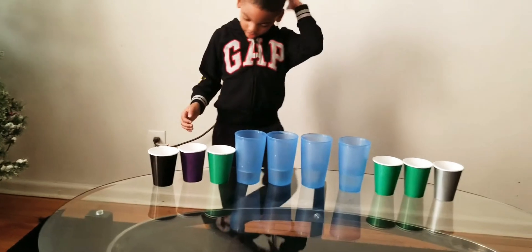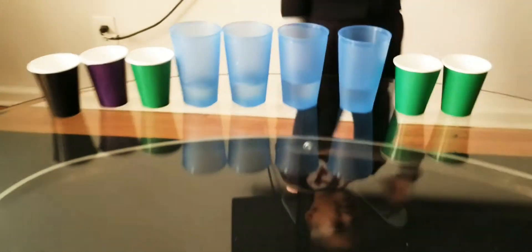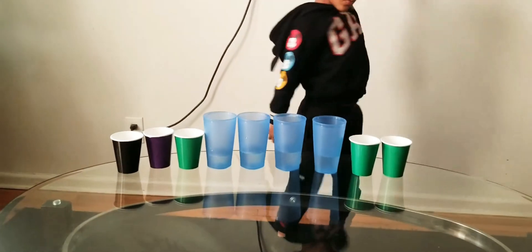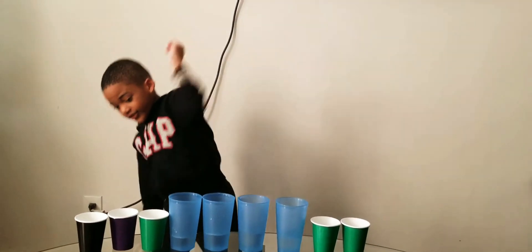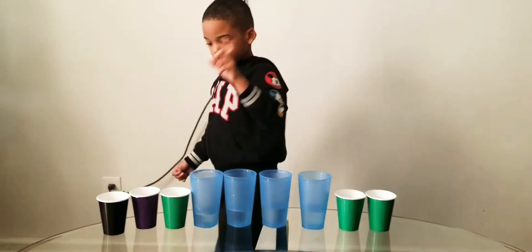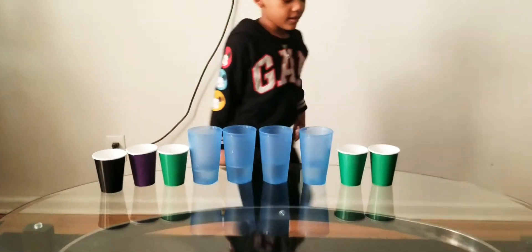Now if I take one empty cup away, right — how many empty cups do we have now? One, two, three, four, five, six empty cups. All right, so I took one cup away, so how many empty cups do we have on the table right now?